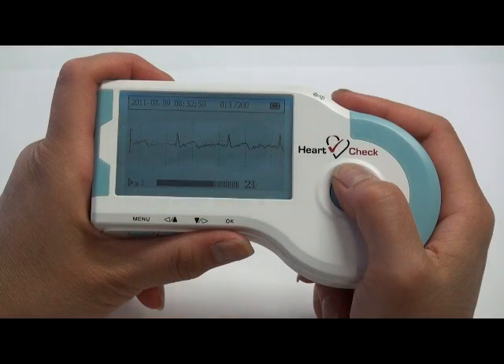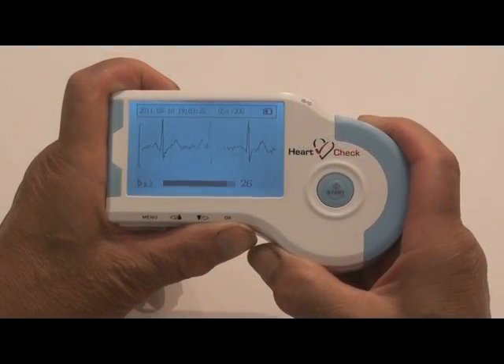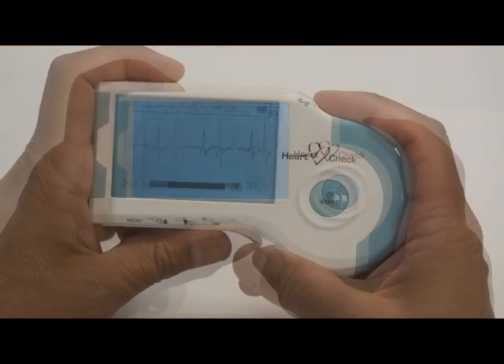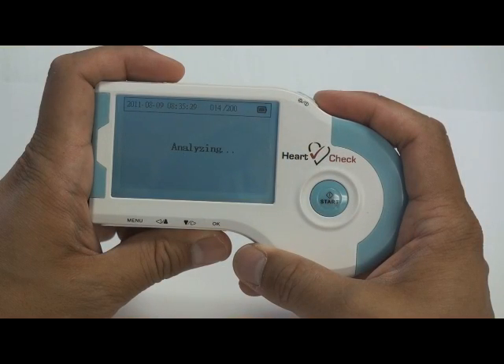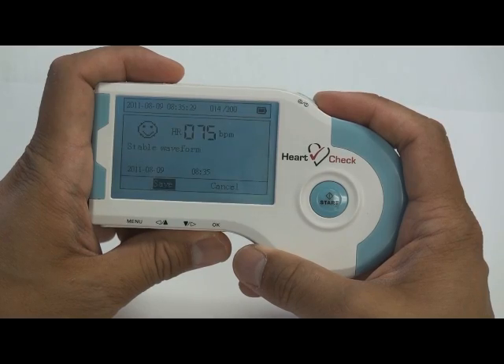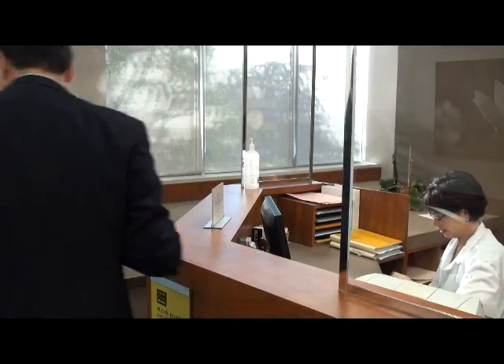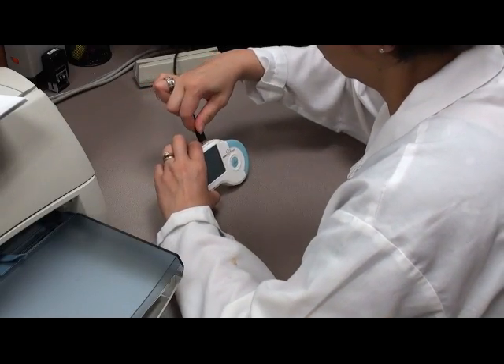The device can store up to 200 evaluations for further review and analysis by a medical professional. The HeartCheck ECG monitor is easy to operate and can be used anywhere by everyone. This device can be used to aid doctors to quickly monitor and discover heart disease, arrhythmias, atrial fibrillation, and many other medical conditions associated with the heart.